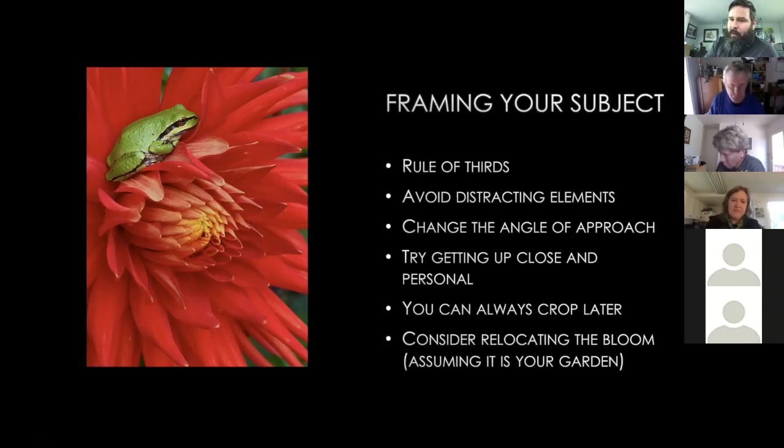Next is avoiding distracting elements. If there are stakes, posts, rope ties, or anything like that in the photograph, it will always make you wish you had moved the bloom or changed the angle. The absolute worst thing you can do is take a picture of a bloom straight on, staring right at the center. Always get off to an angle, get down lower — or in my garden with 12-inch raised beds and blooms six feet tall, sometimes I'm up on a ladder.